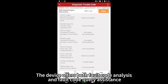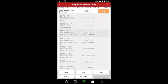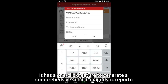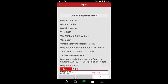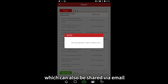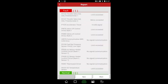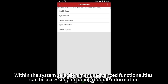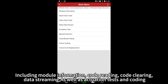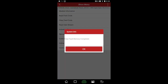The device offers both fault code analysis and fault code query assistance. It has a one-click feature to generate a comprehensive vehicle diagnostic report, which can also be shared via email. Within the system selection menu, advanced functionalities can be accessed, including module information, code reading, code clearing, data streaming, as well as actuation tests and coding.